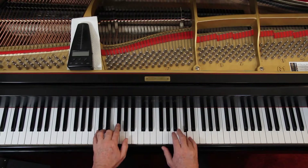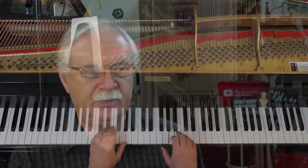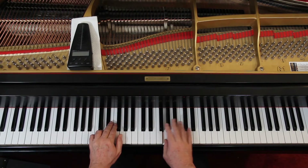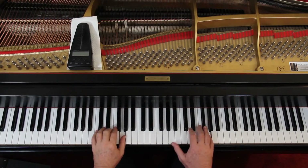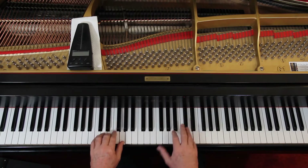Let's go to the third line. All these eighth notes here — does that sound familiar? It's the same as what we had above. Those two measures are the same as the two measures we just did — the last measure of the first line and the first measure of the second line. Then go on to the last measure of the third line, and you get those two measures again that you've already had twice.